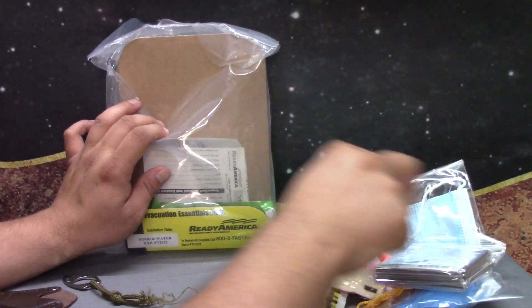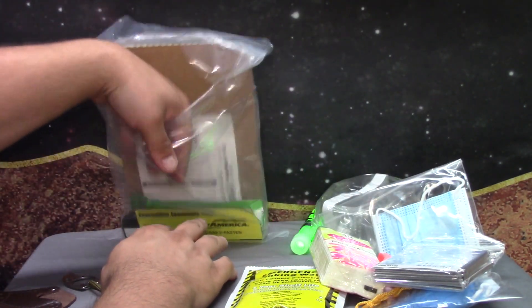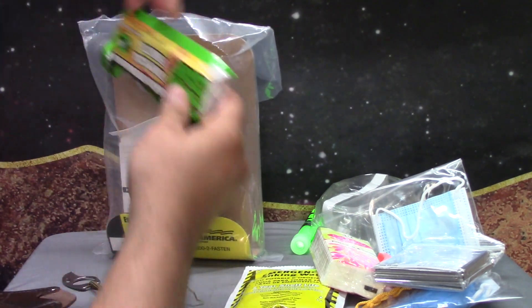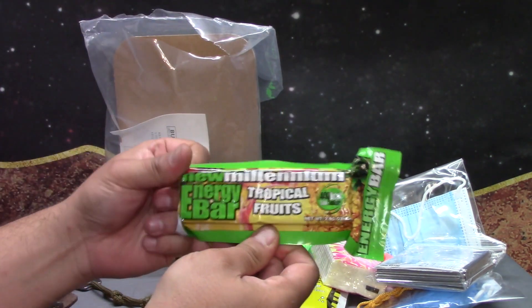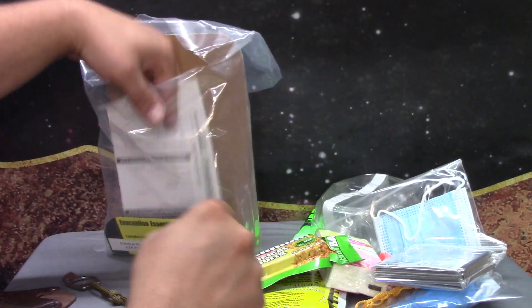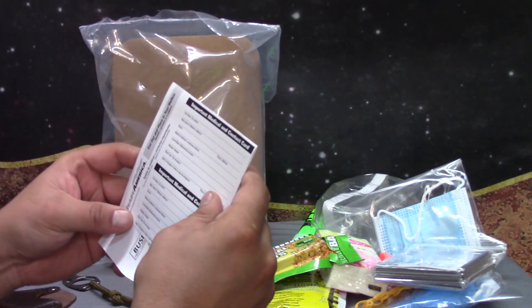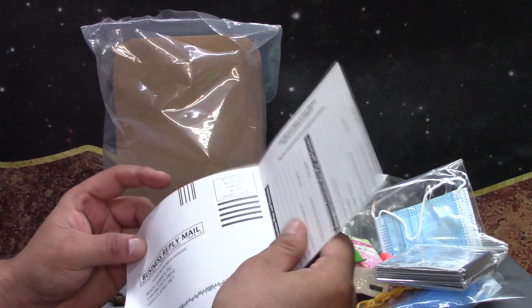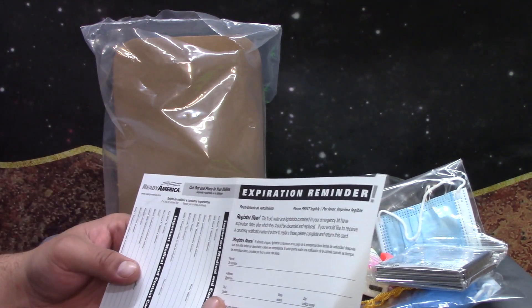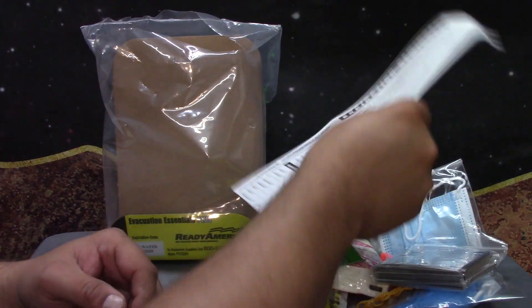An emergency survival blanket. I'll talk about what I think about this in a little while. And a Millennium emergency ration bar with tropical fruits. It also comes with an important medical card, contact and expiration reminder where you can register, in case your kit runs out.